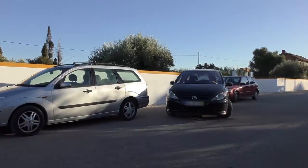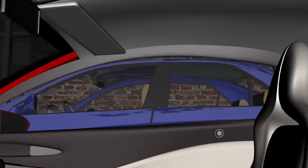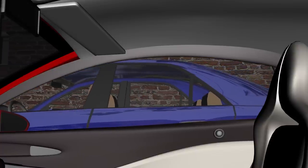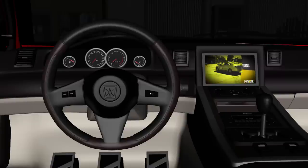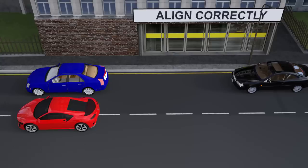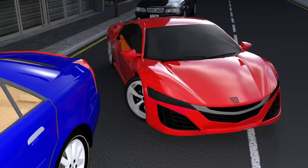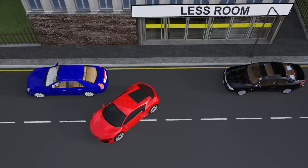There are other methods where you align yourself differently and turning the steering wheel all the way might be okay, but I prefer this method. That's the reason why in my other parallel parking videos I recommend turning the steering wheel only one turn to the right. If there's plenty of room and we aligned ourselves properly at the beginning, we won't hit the car in front.